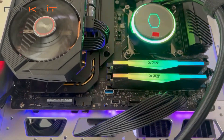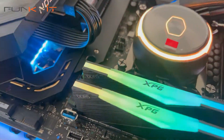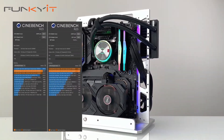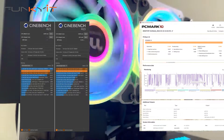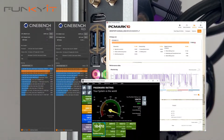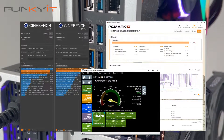Using the Intel Core i9-12900KF processor, we managed to get excellent scores across all our benchmarks. It produced a Cinebench R23 score of 26,997 multi-core and 2,011 single-core. For PCMark 10, we got a score of 7,919, and a score of 10,470 for PassMark 9.